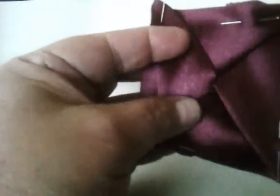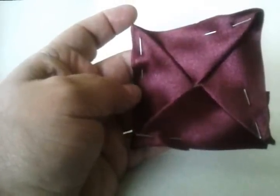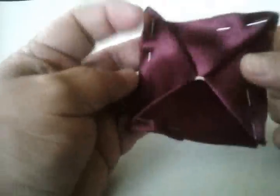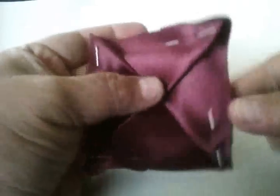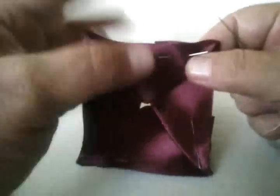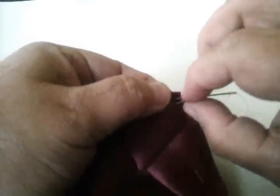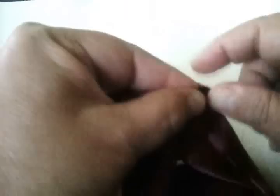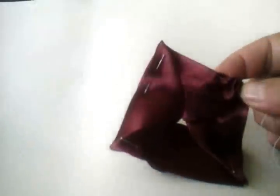Mi gatita está ya dando guerra — tengo una gatita que es mi acompañante pero ahorita ya quiere salir. No le gusta hacer flores, pero vamos a terminar nosotros. Les va a quedar de este modo. Como es la parte de atrás y como es esta parte. Vamos a tener ya nuestro hilo y nuestra aguja para coser toda la orilla de nuestro cuadrado, procurando agarrar los dos hilos. Vamos a emparejarlo y vamos a ir hilvanando toda la orilla para que podamos formar nuestra flor.